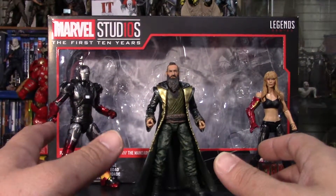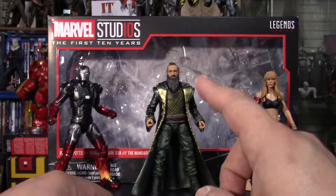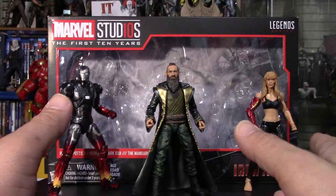Hi again. Welcome back to my channel. This is Chris Hunter with part 2 of the review of Marvel Studios' The First 10 Years 3 Pack Box Set for Iron Man 3.